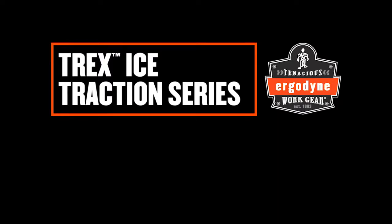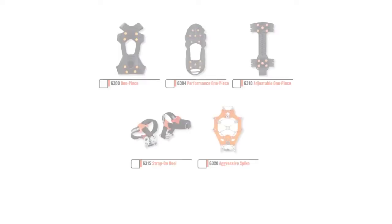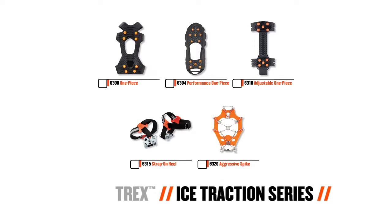Ergodyne's Trex Ice Traction Series. Unique devices engineered to help your feet get a grip on all types of terrain.